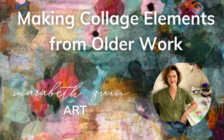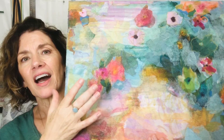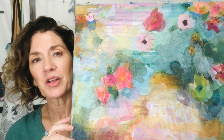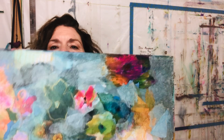Hi, I'm Marybeth Quinn and today I'm going to show you how I looked through some older work and really tried to bring some of it forward. I was going to try to use the botanical elements from those older painted pieces, tear them apart and use them for my collage for this painting. So that's what I will be going through today, that whole process, and I hope you enjoy it.